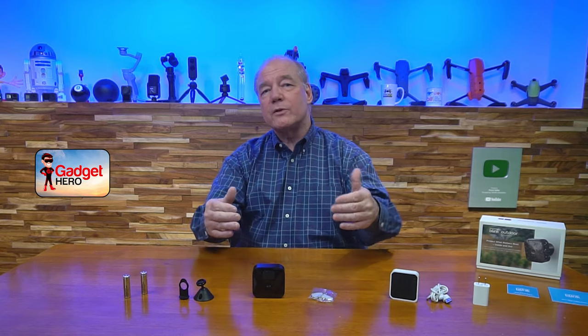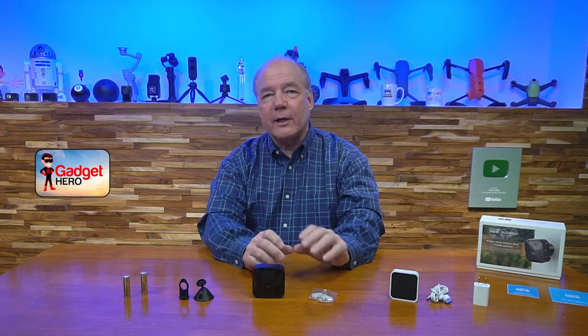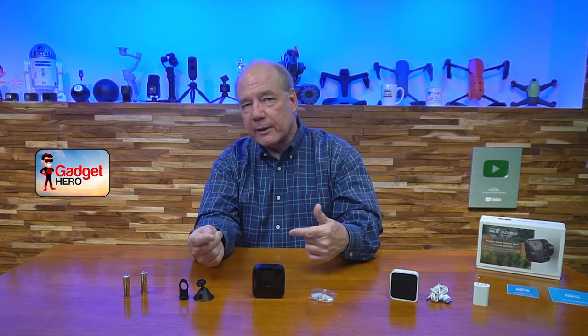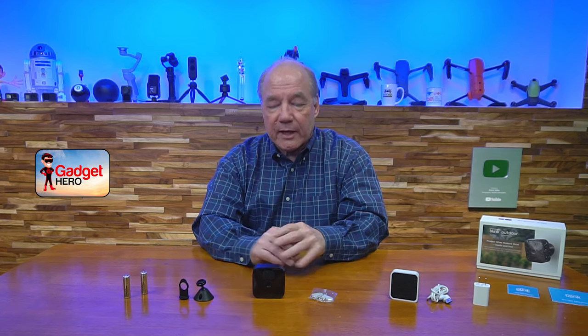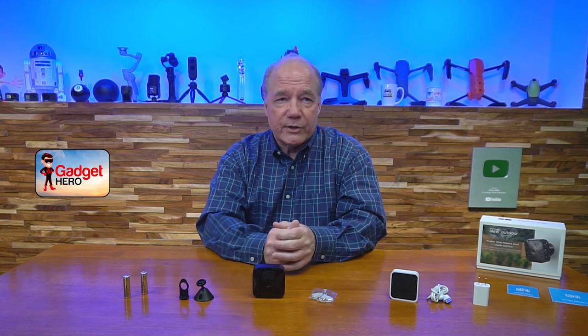The weatherproof aspect is really important because a lot of outdoor cameras are not that weatherproof — they recommend mounting under an eave or in a protected spot. With this one, you can put it pretty much anywhere. There are so many available mounts that let you clip it to the side of your house without drilling holes, or clamp it to a pole or fence. The weatherproof capability has really been proven out over the last year.